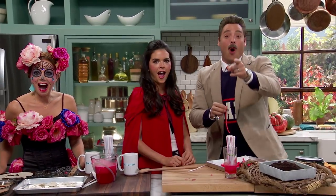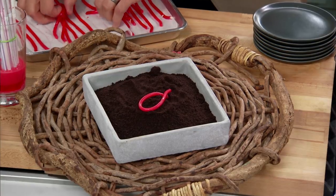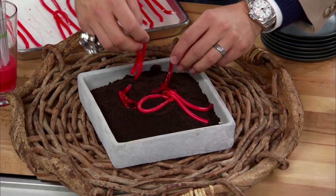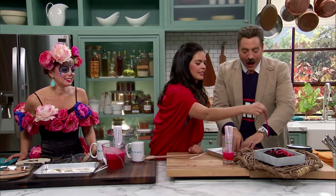Wait, but we're not done. There's more. We take some crushed up chocolate wafer cookies — a nice little dirt mound. You take all your little jelly worms and look at that. You can throw them in there, have the kids dig for them, pull them out. How fun is that?